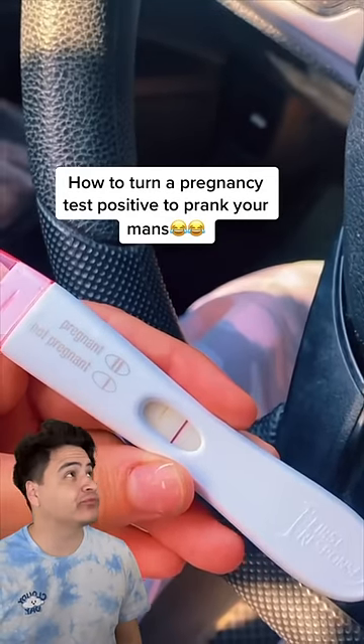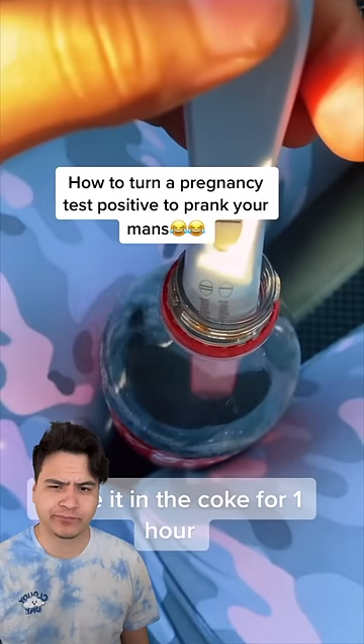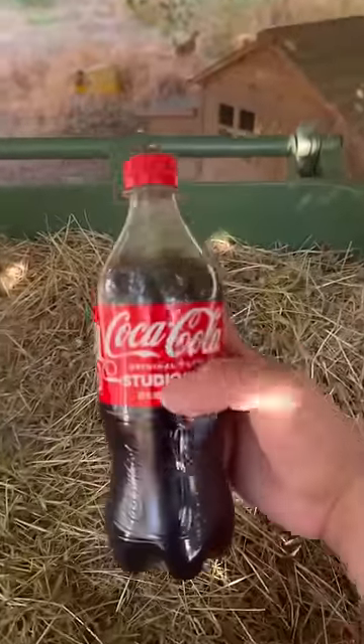How to turn a pregnancy test positive to prank your man — leave it in the Coke for one hour. No way, does this actually work? Apparently a Coke bottle is going to turn a pregnancy test positive.